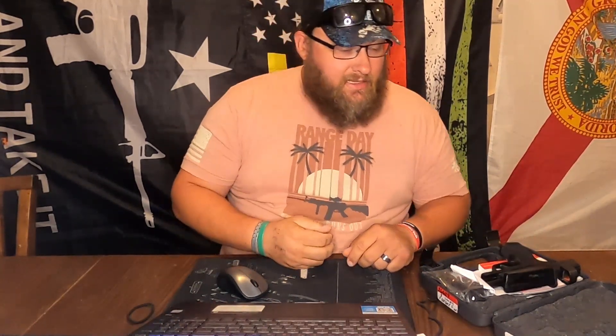Alright guys, so today what we're going to do is I'm going to do the unboxing, show you what's inside, and then we'll go to the computer for the facts so I don't mess anything up, as I am no expert and this is my first Sig.